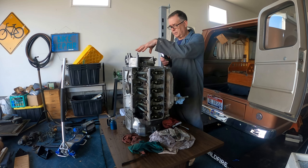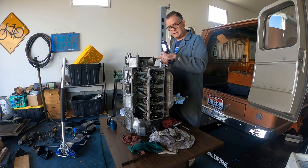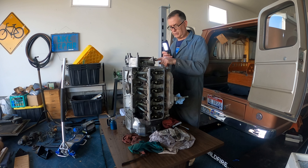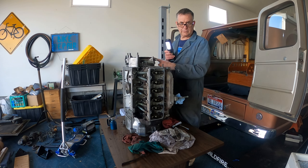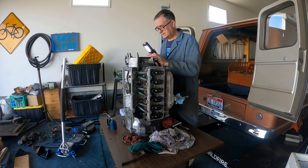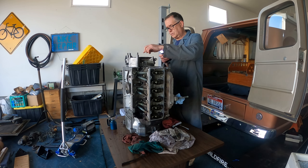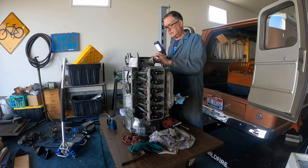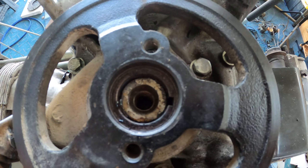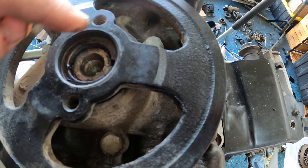This pulley is keyed to the crankshaft because it also has the timing mark on it. So this pulley has to be in the right angular orientation relative to the crankshaft in order for it to act as anything to do with engine timing. I can see that it's keyed, so I have to go get a puller and pull this off.